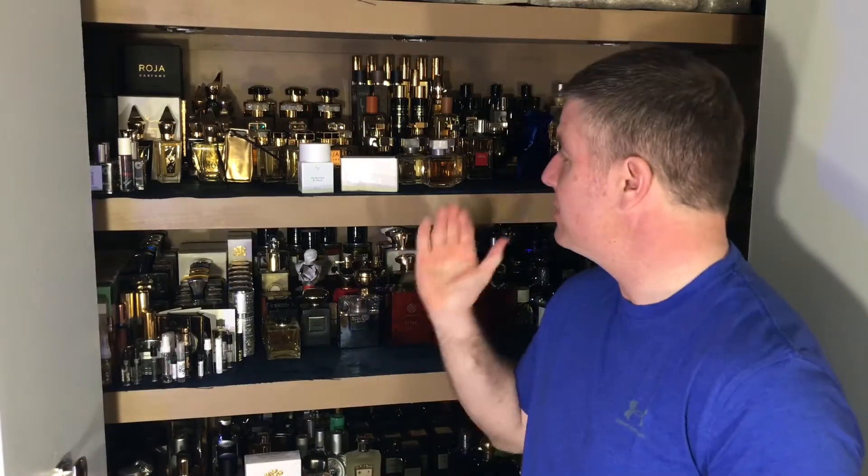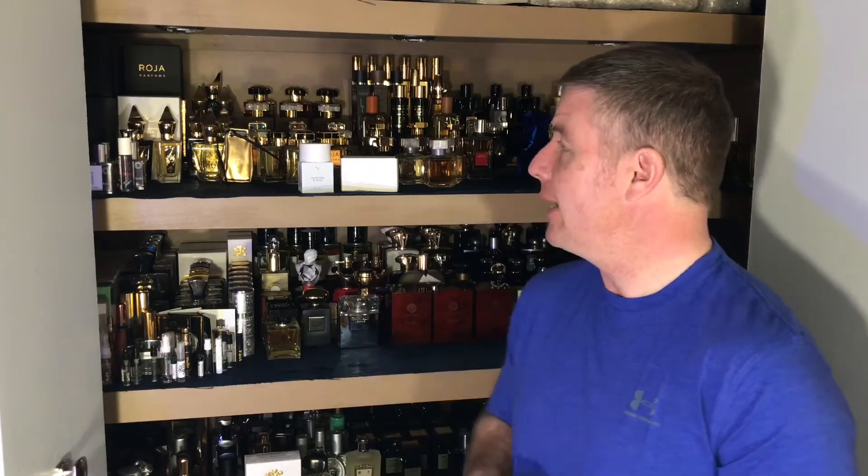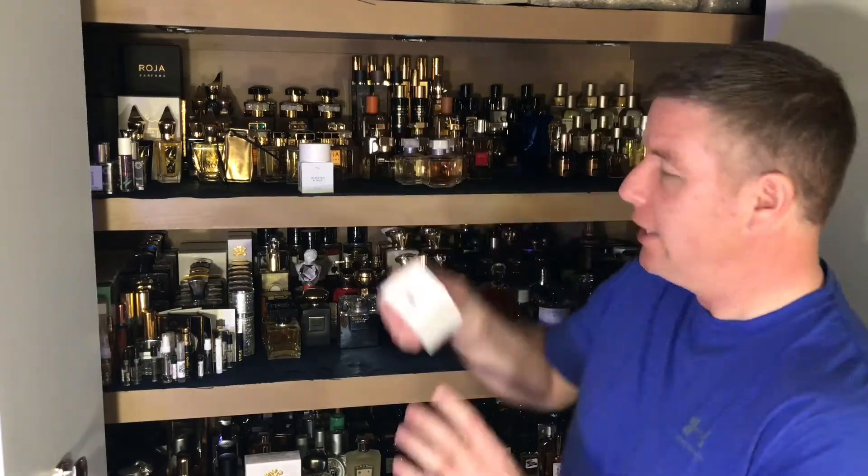Hey fragrance community, thank you guys so much for joining me for another review. This one is Olmstead & Vaugh by Fleur — I actually purchased it, it wasn't sent to me. There was a little bit of hype going on in the community about this house and I just wanted to try it. It was kind of right up my alley — green notes, citrusy — and I just purchased it. You can get it on their site for $85.